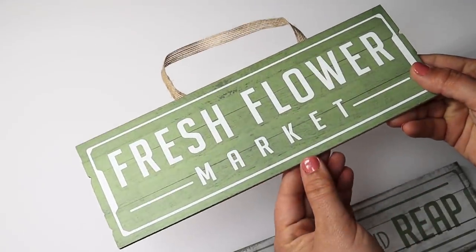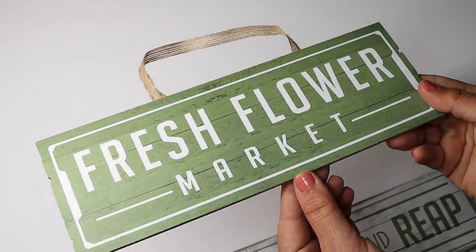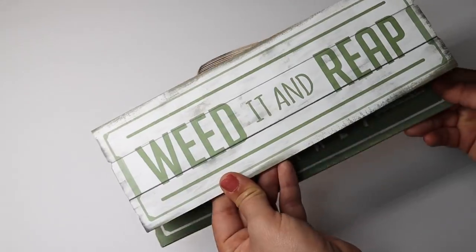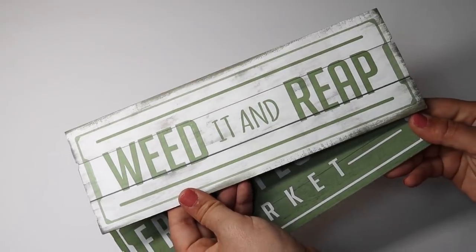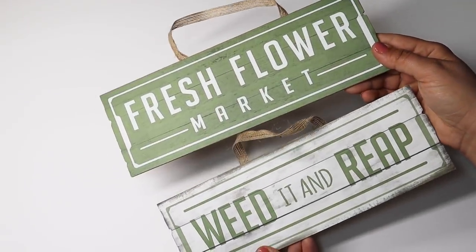Let me know if you have found all of the new spring signs. They have this one that says 'Fresh Flowers Market' and it's green, and then this one that says 'Weed It and Wreath' with white wood on the background and this soft green. I love that green color. These are going to be so much fun to craft with — you can just pair them on a planter or anything.